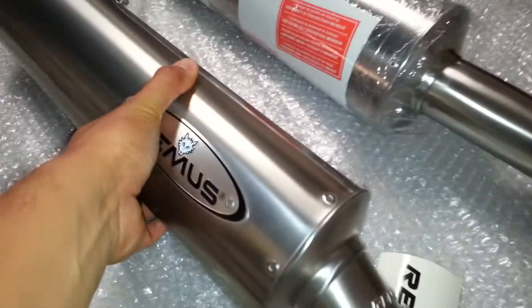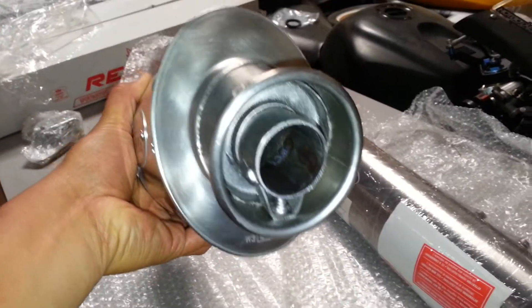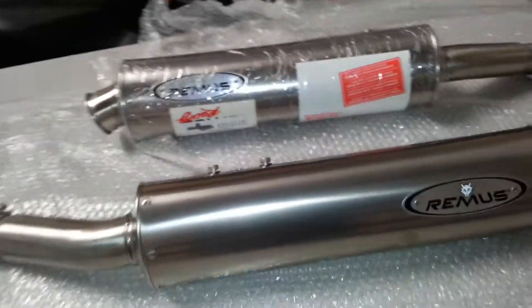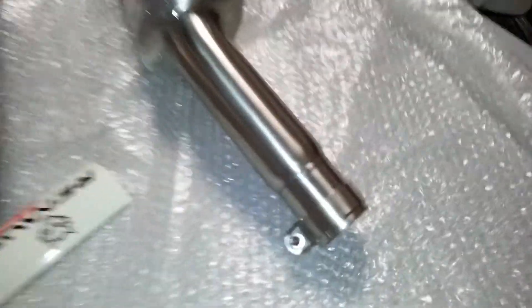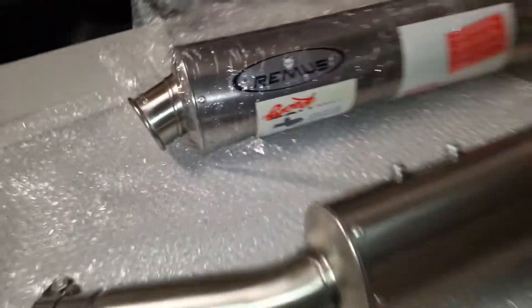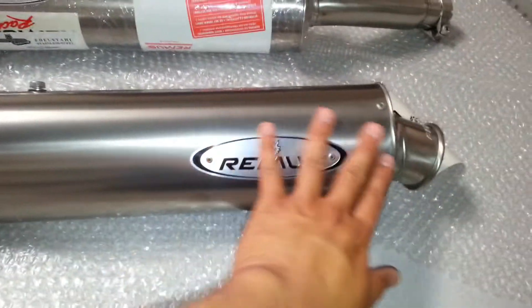We have a removable baffle, brand new — we have a few left in stock. High-quality silencers; we took the wrapping off this one so you can see the quality. Brand new, never used.